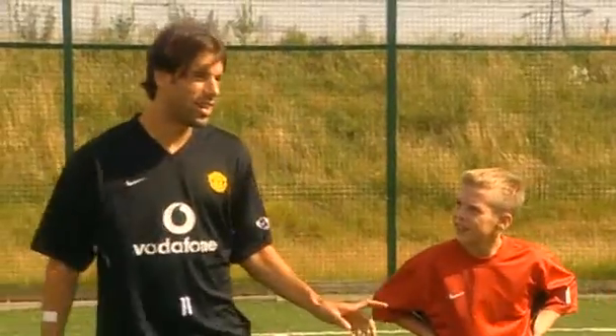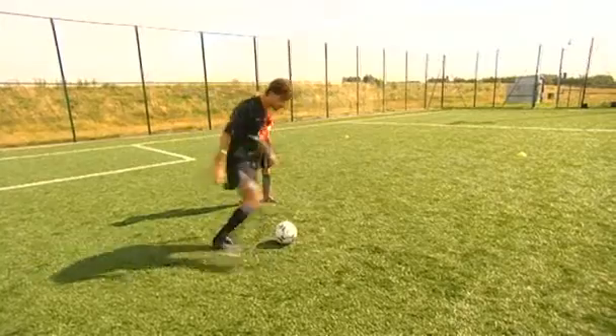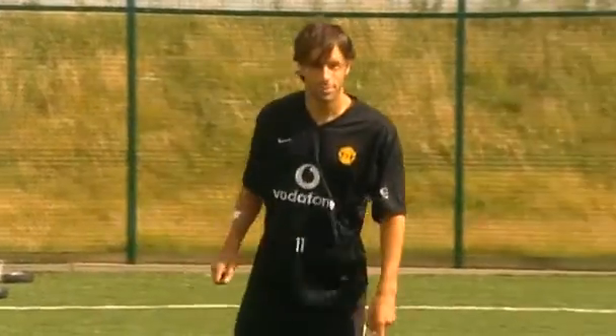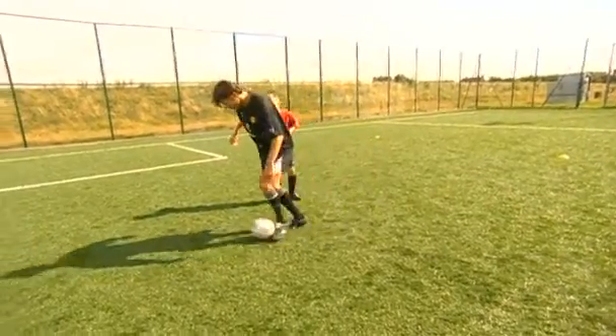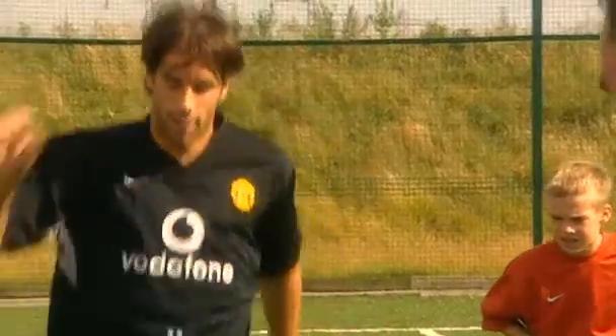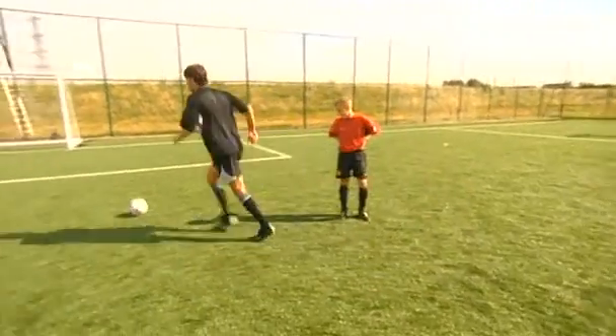I think he did it with his left. He can try it with the outside of his right too, because maybe you're quicker with the outside. To make the turn, if you do the step over like this, you need to make a step and take it with the left — it takes maybe longer than if you take the outside. Fair point, like that.